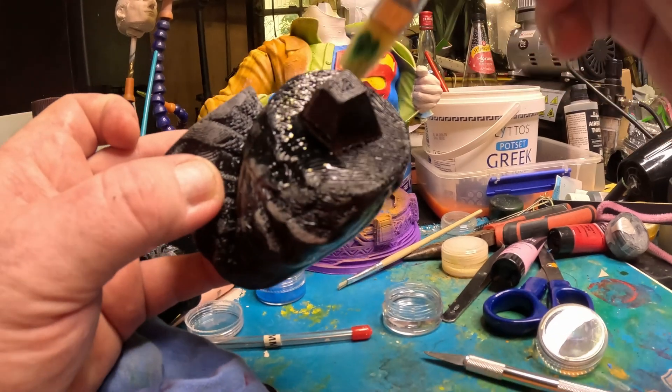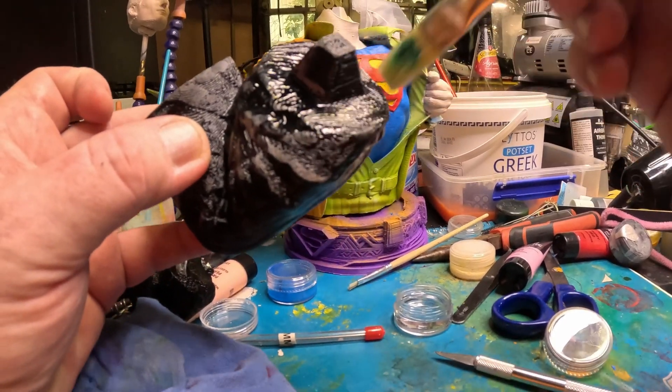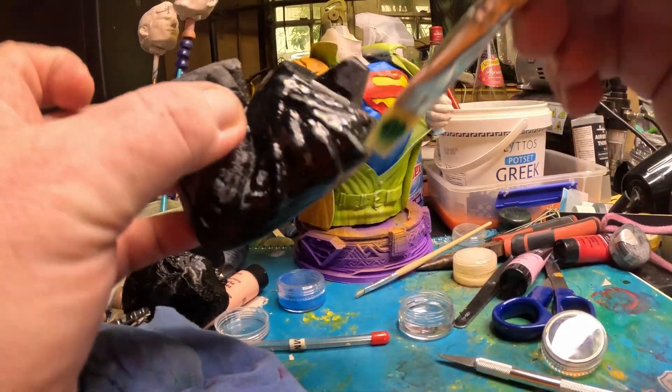It's hard to see what's going on here because the resin is clear, so I probably should have got a coloured resin — I will next time. Just going to paint the whole lot.